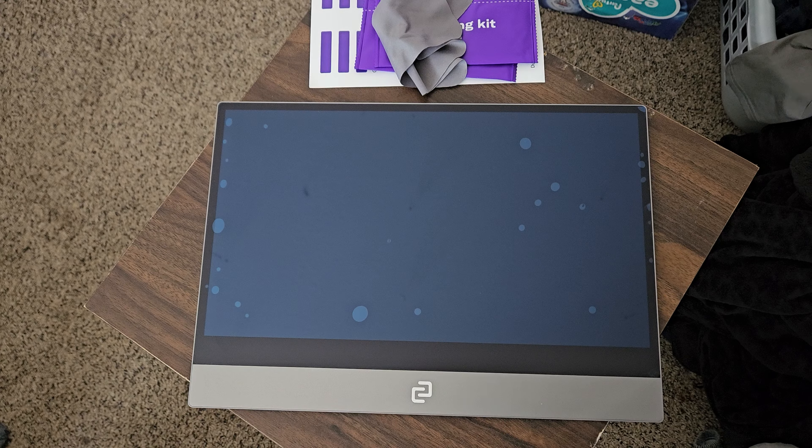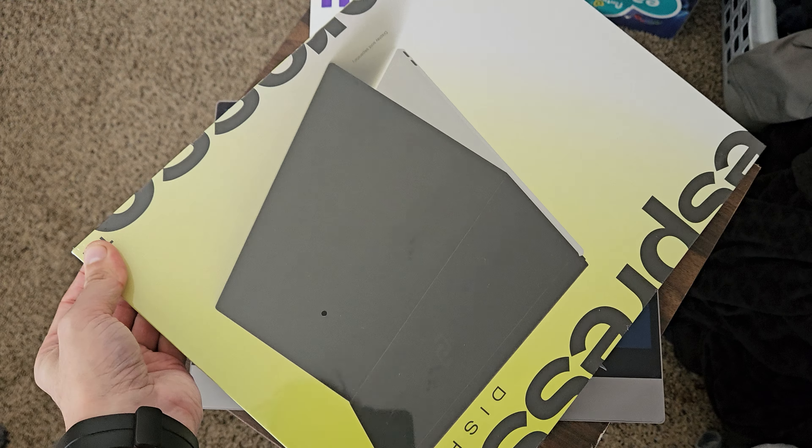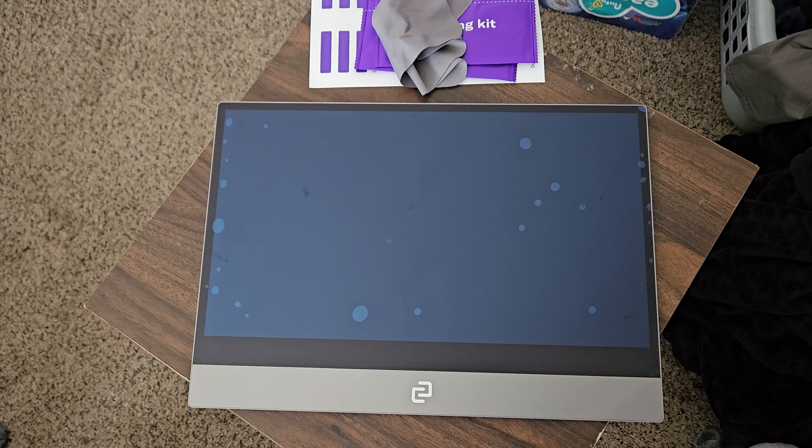The kickstand case and the folio case that came with it. If you're new to my channel, please consider subscribing. If you liked this video, give it a thumbs up. If you have any questions, comments, or concerns, put those in the comments section down below. I'll see you in the next video. Thanks for watching.